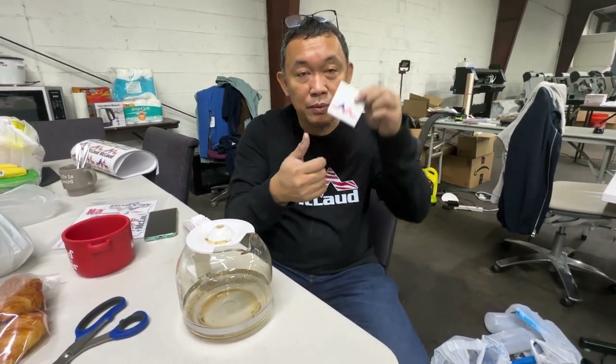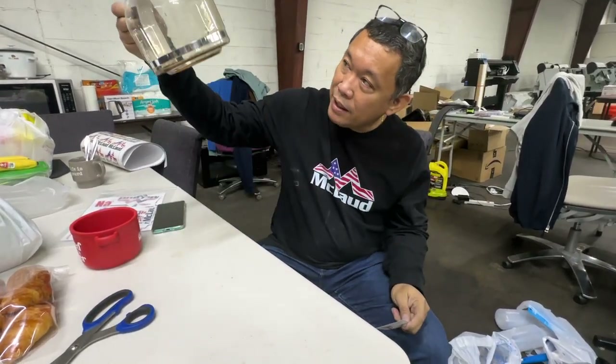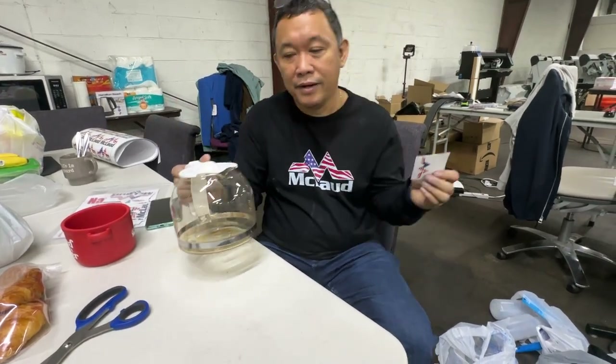This is John from A Cloud Technology again. Today we would like to put our brand logo on the coffee maker. We have a coffee maker here — we'll put it here and we'll make coffee.